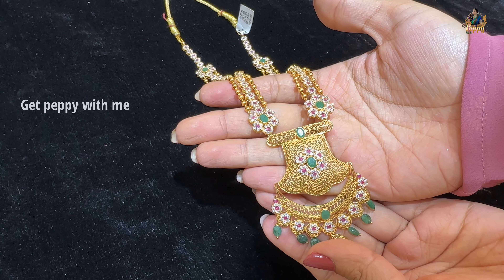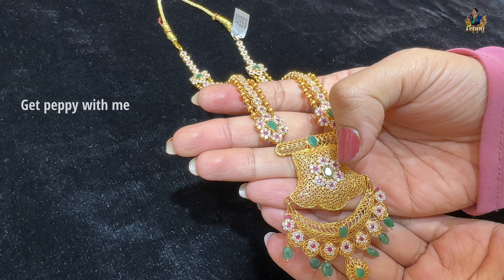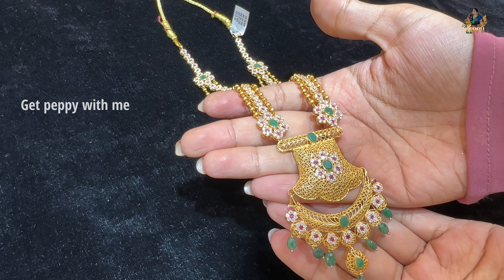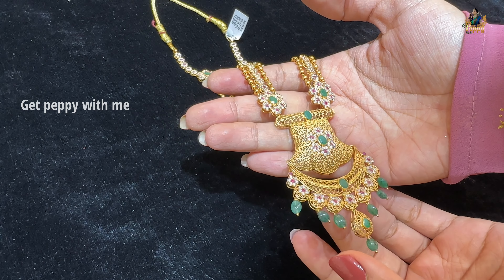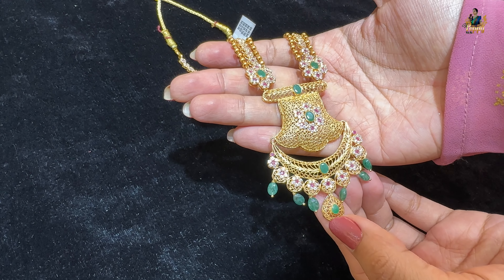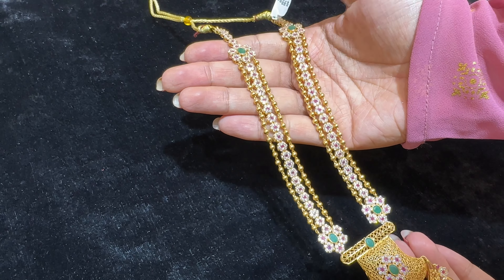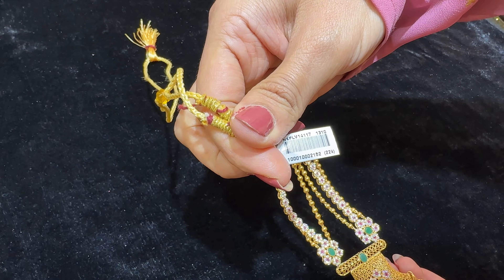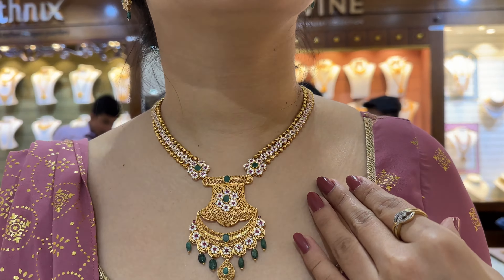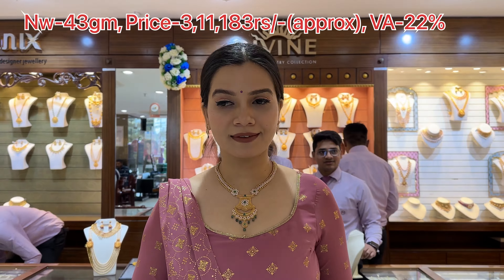The last piece in the pressure collection features zirconia stones with a diamond-like look because they are of premium quality. Real precious stones like emeralds and rubies can also be seen. In the center there is a gold pattern with a pendant, teardrop pattern, geometric pattern, mesh pattern, and other line detailing — all layered. This is the code of this piece. Net weight is close to 43 grams, wastage is 22%. What do you feel about this piece? Mention it in the comment section below.